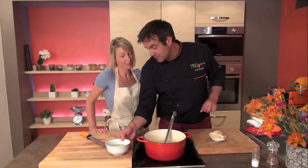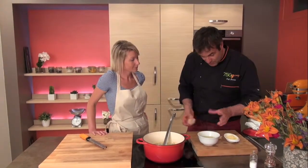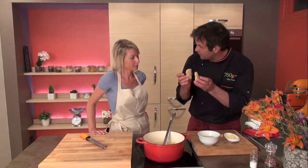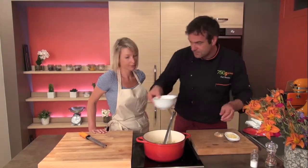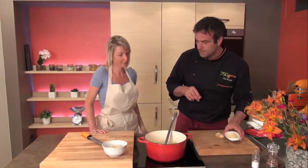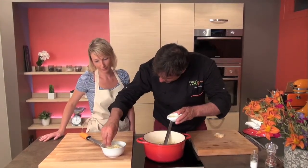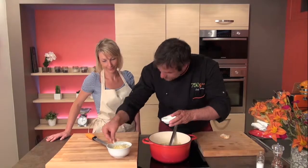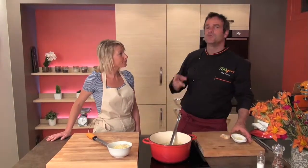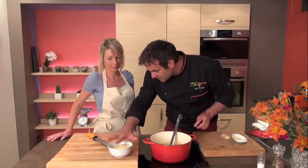And if you'd like to take this recipe to another level, you could make a gratiné. A gratiné is very simple — it's the onion soup with old bread from yesterday placed on top, then you add Gruyère or Comté, a French cheese, very generous. Put it in the oven at 200 degrees for 10 minutes until it's gratiné — all browned on top and nice and crunchy.